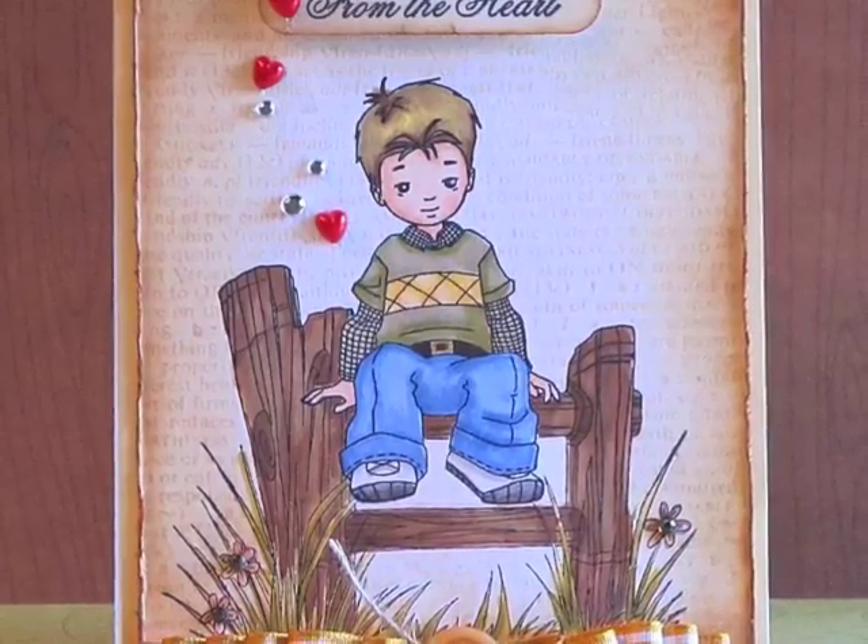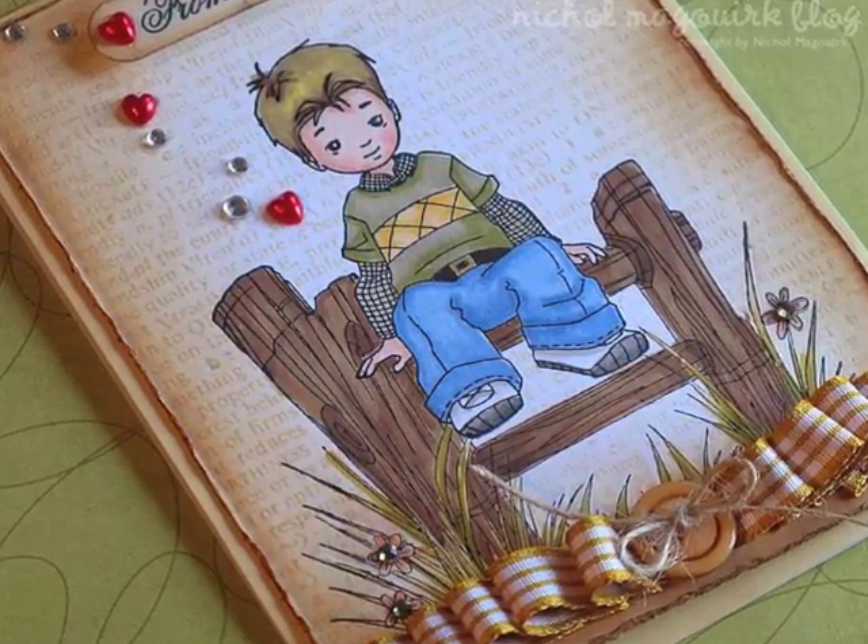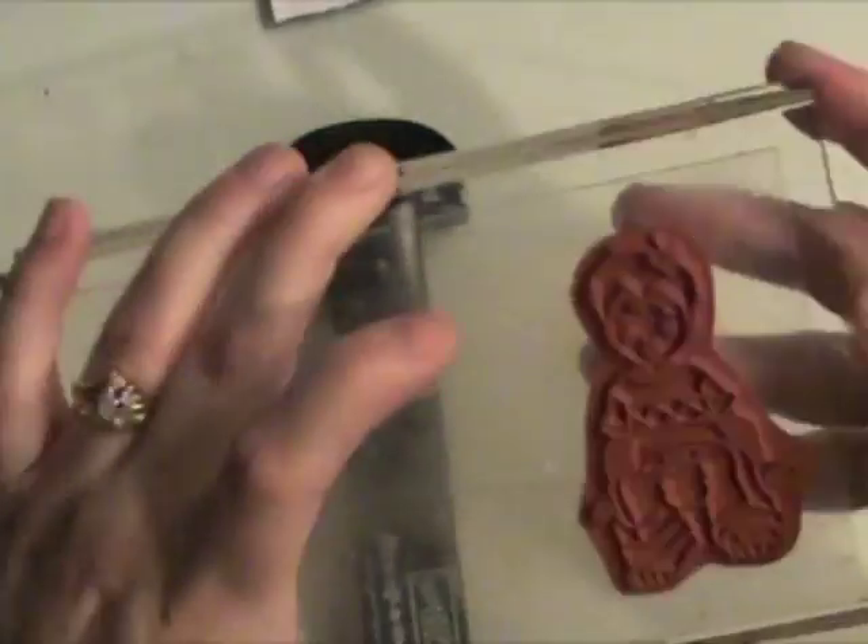Hi, it's Nicole McWirk for Whiff of Joy and today I have a tutorial showing how to use masking paper with Whiff of Joy stamped images.